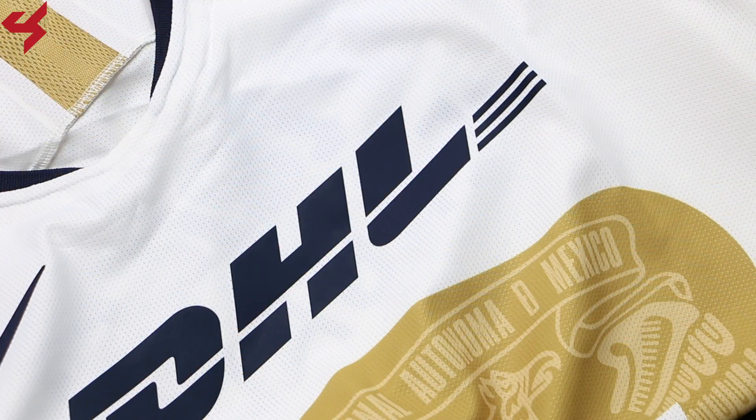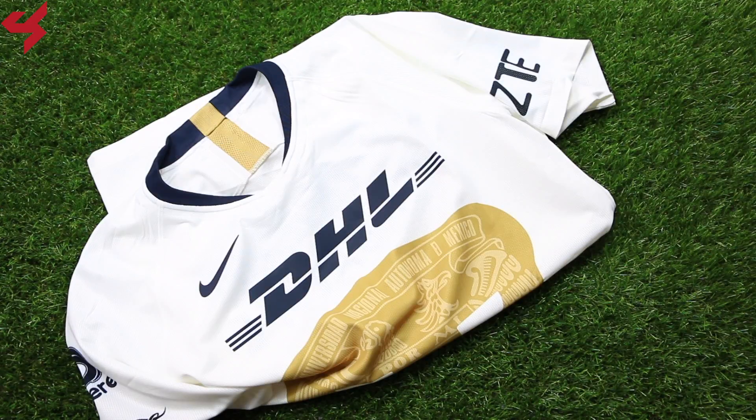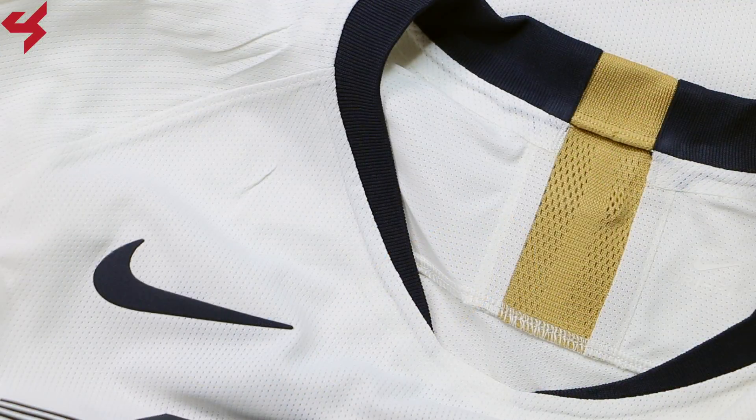Since this is the Vapor Knit version of the jersey, what you get here is a very lightweight and breathable fit. Nike's Vapor Knit tech comes with engineered body map zones. Dark blue can be seen on the sharp v-neck collar.